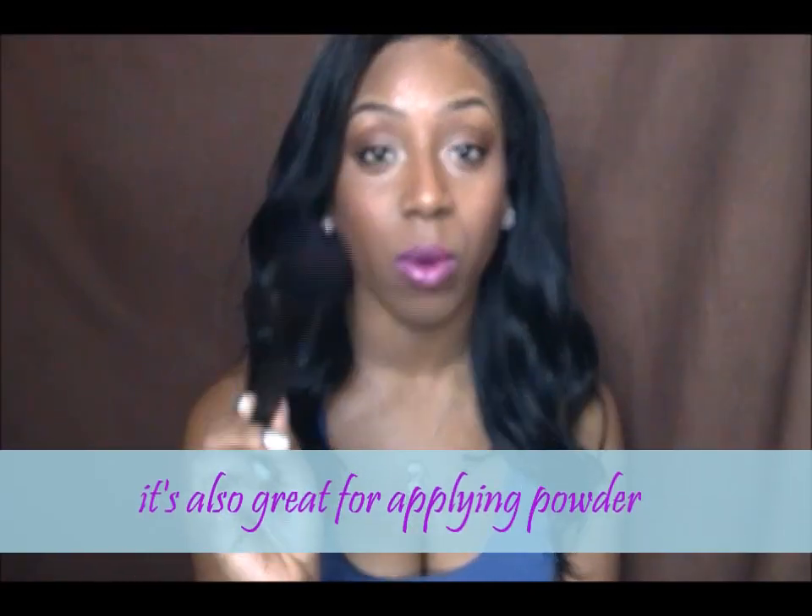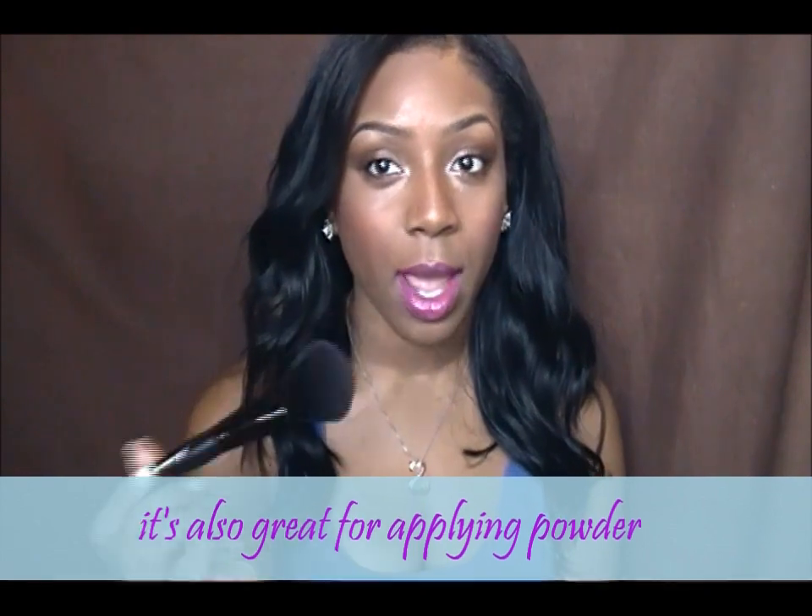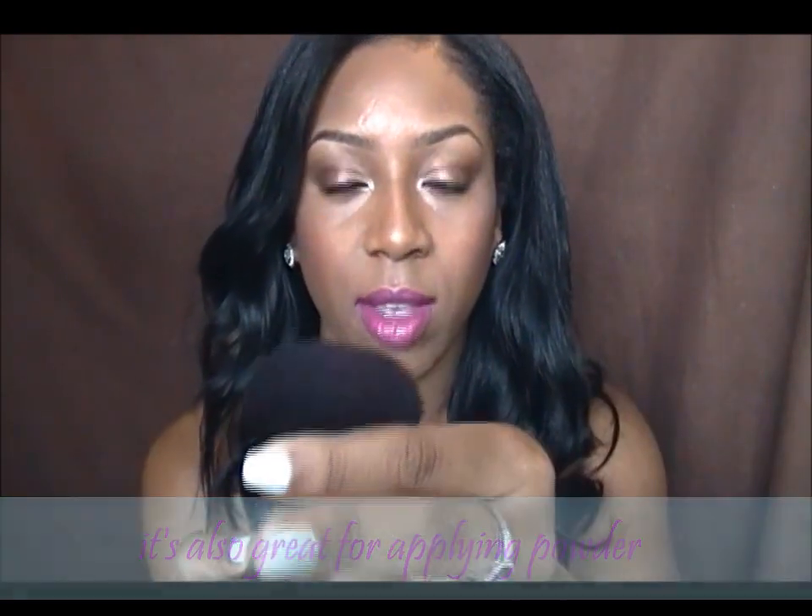My next favorite is the Elf Complexion Brush. At first I wasn't sure what I would do with it — I thought maybe I'd use it for all-over powder. But for the past two months I've really loved using it for blush. It's nice and big and fluffy and you can get right on top of the apples of the cheeks. This is also from the Elf Studio line — all the black ones are — with synthetic bristles, and it's $3.